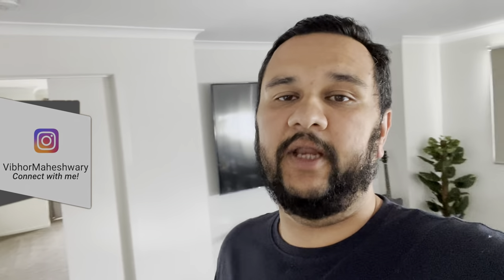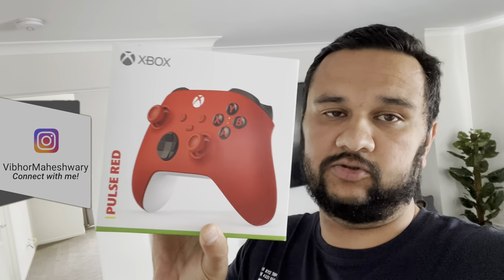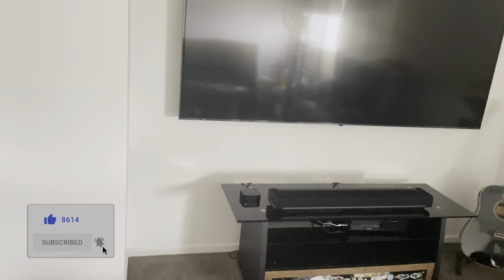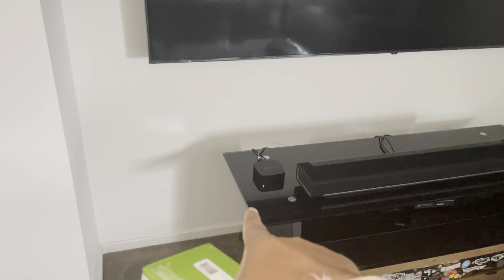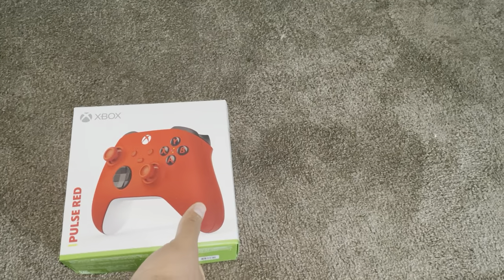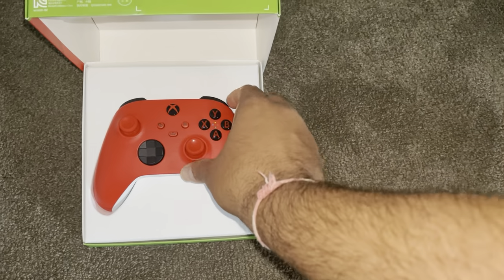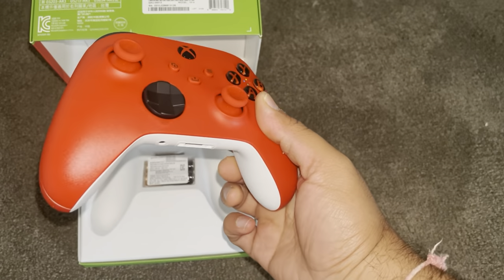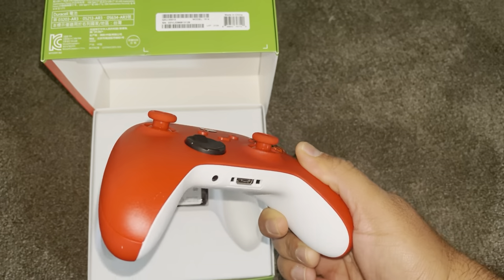Hi folks, Vipur here, welcome back to my channel. Today I just got the Xbox wireless controller in the Pulse Red color. I have an Xbox over here with an older controller, but that controller does not have Bluetooth capability and I want to connect it to my Apple TV. The Pulse Red controller — the new wireless Xbox controller — can actually connect to Apple TV and we can play games on it. Wunch is very excited to have this; Wunch is in school right now, but I've just unboxed it and we will run and test this.